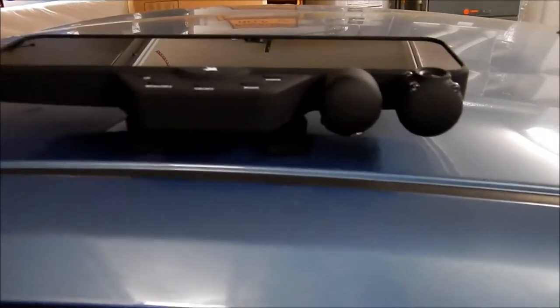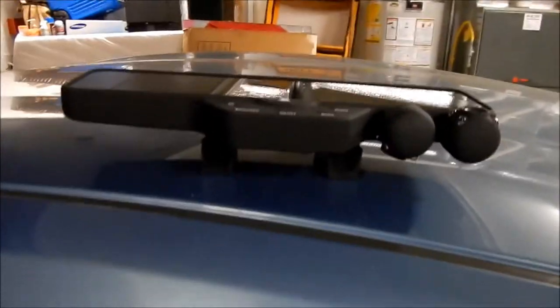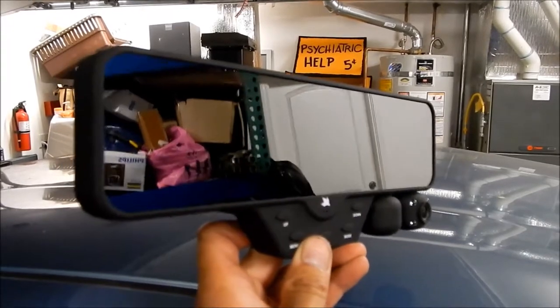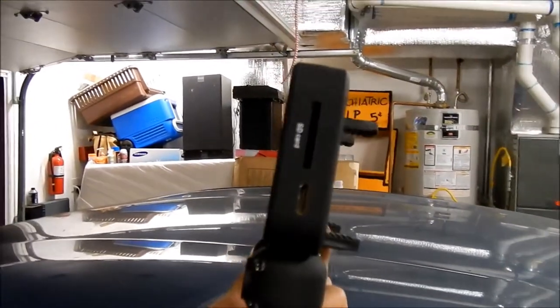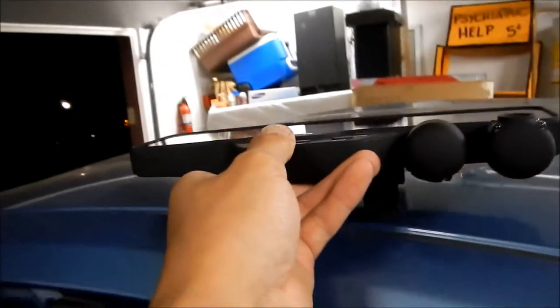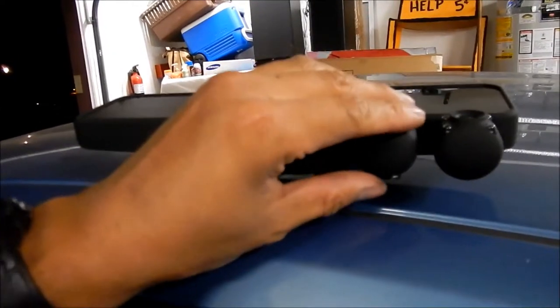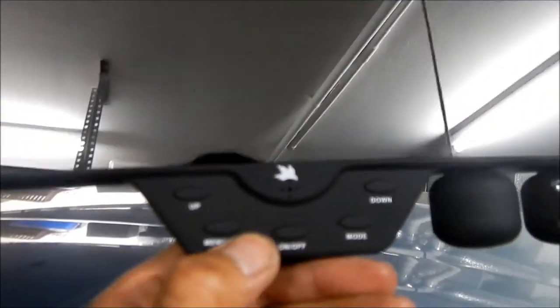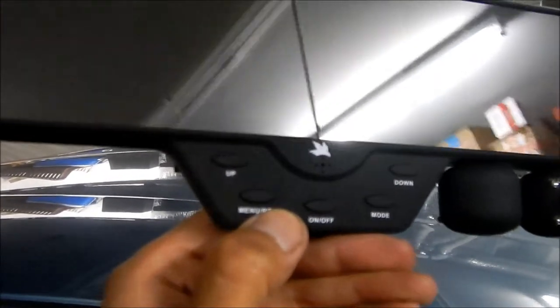The mirror was pretty hard to get out of the wrapper — they kind of shoehorned it in there. It's a very hefty mirror — it'll add a good extra inch to your existing mirror. There are the cameras right there and it looks like you can swivel it. It has a little ratcheting mechanism. It's got a built-in mirror and it's a pretty nice, very clear mirror.